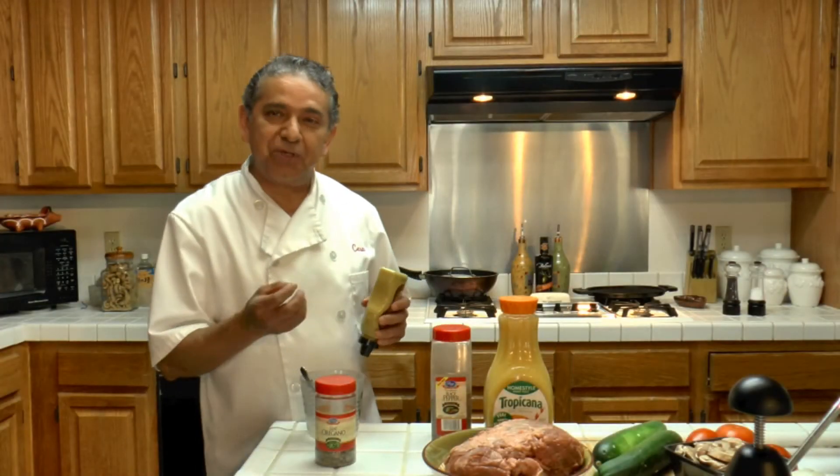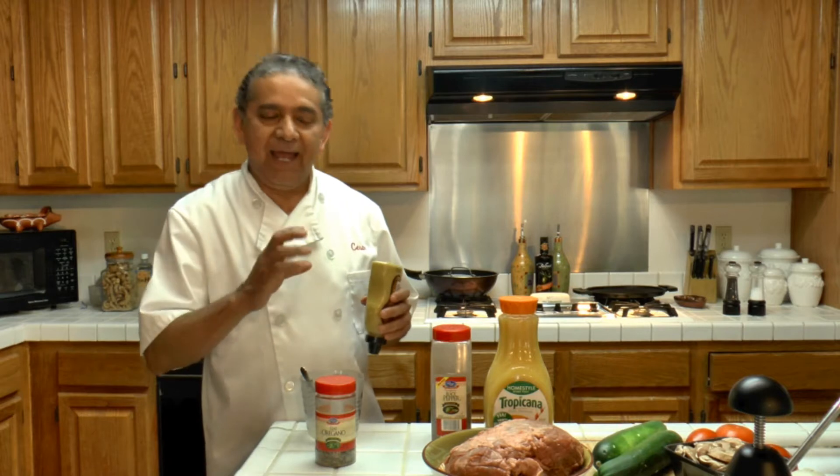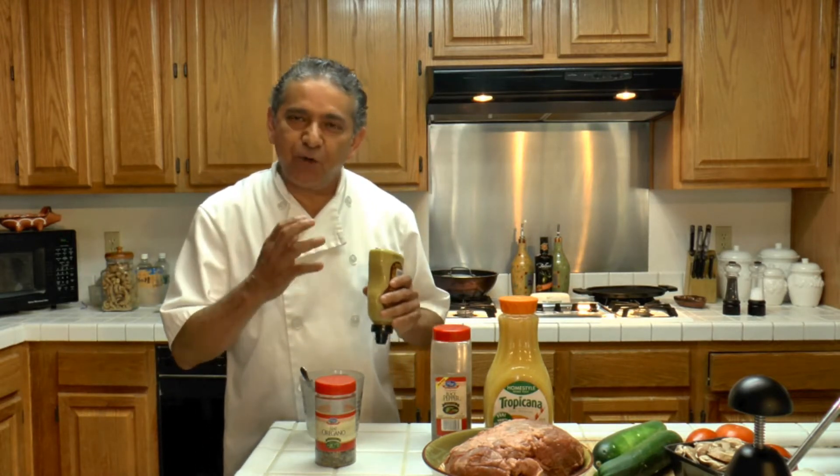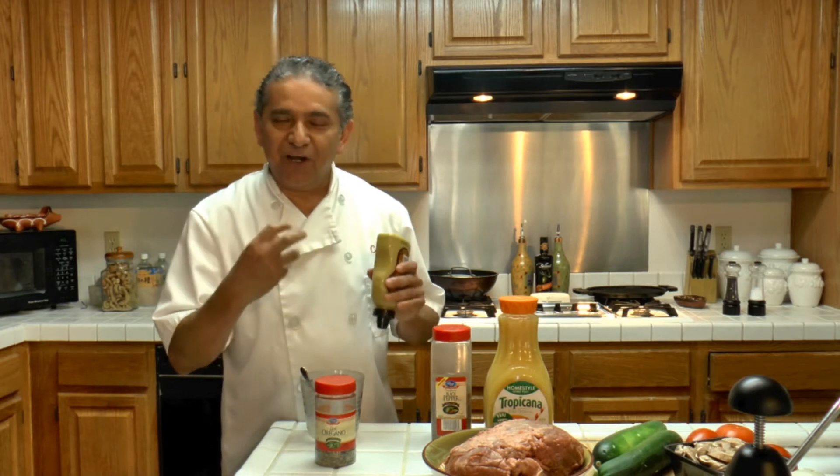Hi, today we are going to be cooking lamb — a leg of lamb. We are going to be cooking lamb Greek style in orange.